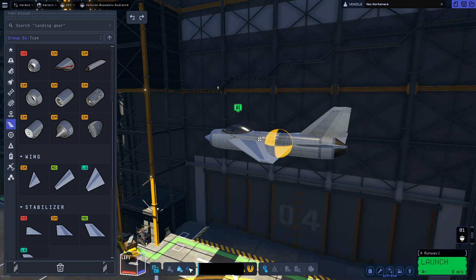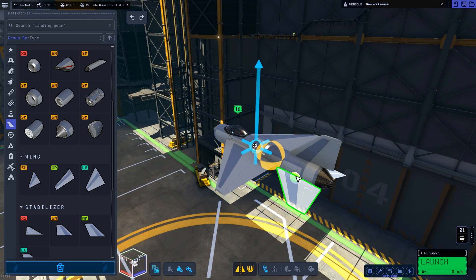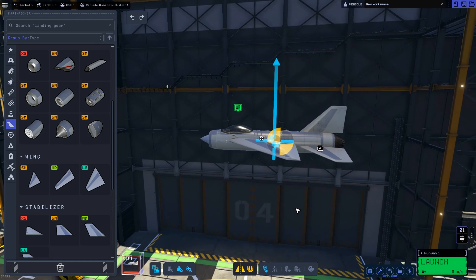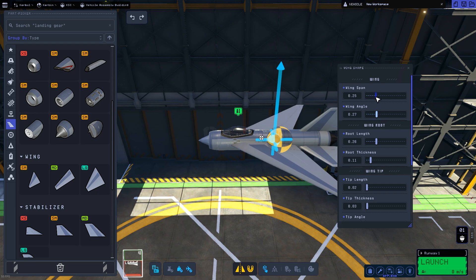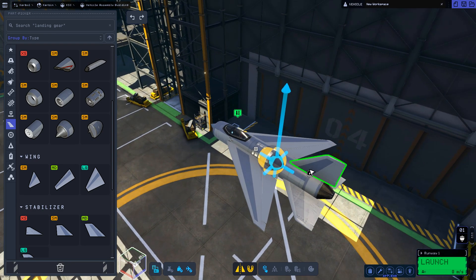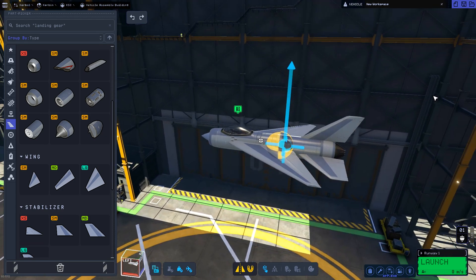Now for supersonic planes, obviously the wing angle should be as small as possible in order to cleave through the air a bit better. So we'll be setting that quite narrow and lowering the wingspan a tiny bit to again reduce drag. It also reduces the lift, but that's something you would need to trade off.